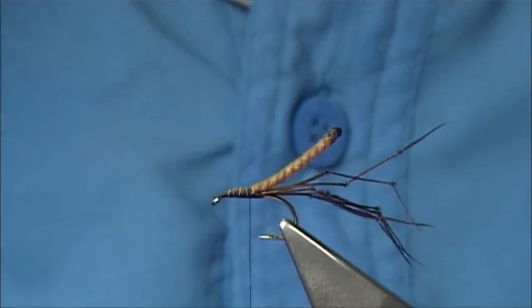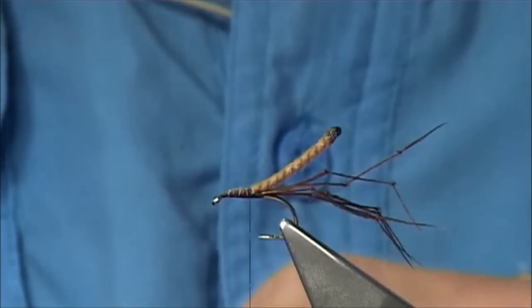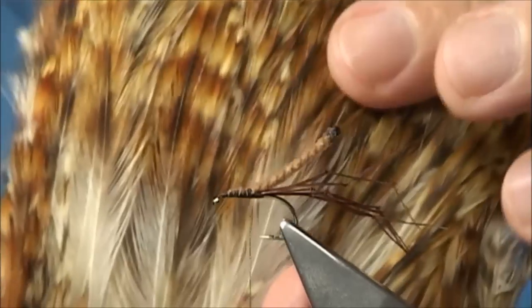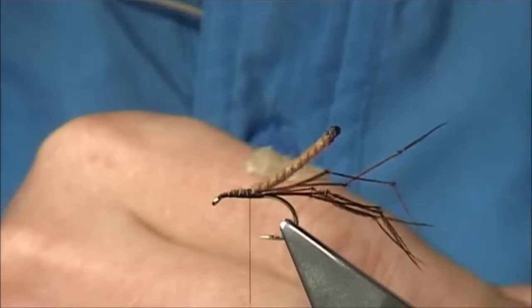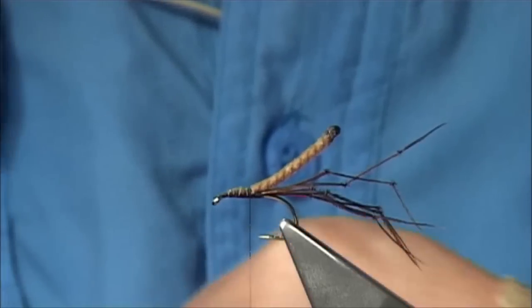Now, because the CDC feathers have been bleached and dyed, you have to put the oils back in — you have to make them float. For the wing, just using — it could be anything really — but I'm using an Indian cock neck. This colour is a Cree. Just two feathers, it can be small or large, it's up to yourself — it's just the tips you're looking for.